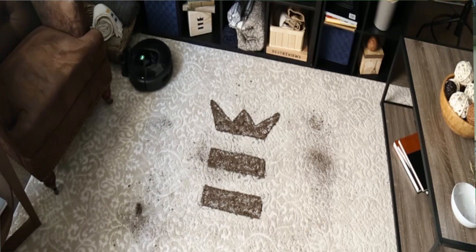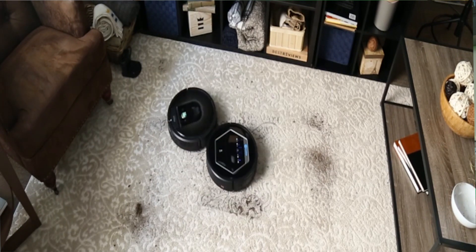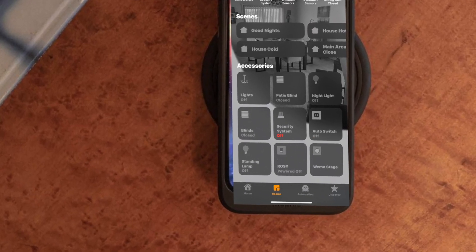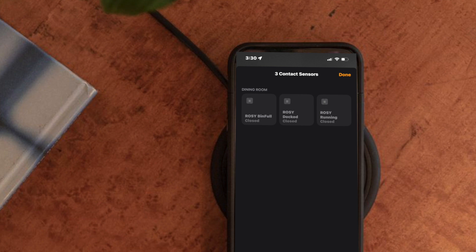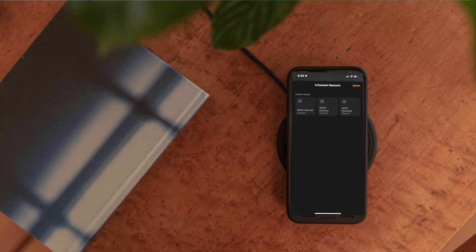You should also know that because HomeKit doesn't support robot vacuums natively, the Roomba will appear in your home as a switch. The dustbin being full will be represented as a contact sensor, as well as a docking status and running status. When the dustbin is full, it will display as an open contact sensor. Same goes for docking and running — if the Roomba is running, the docking contact sensor will display as open, and so on.